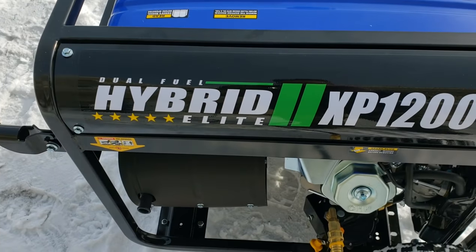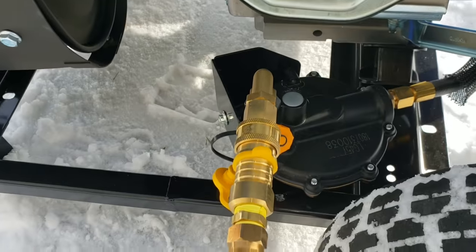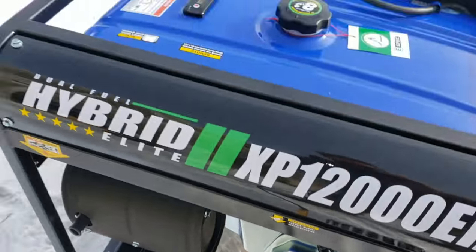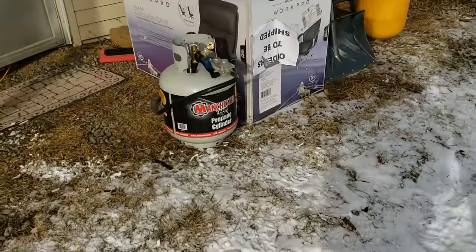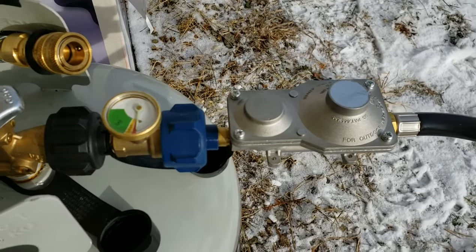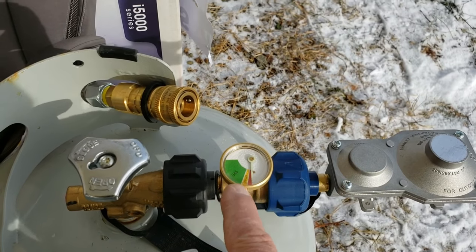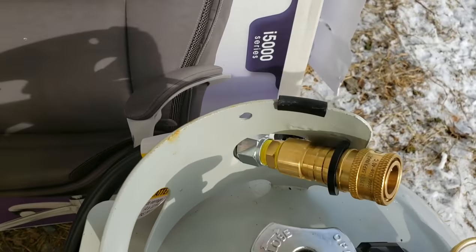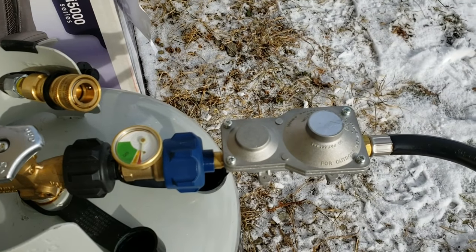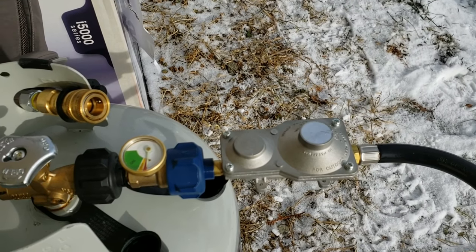This generator is the second version and it comes with a secondary regulator right here as well. The package came with this regulator, which I'm using on my 25-pound tank. You can see I have a really easy setup with a gauge on this tank as well, and a quick connect there. The older generators of this model did not come with this regulator — if anybody knows different, let me know.